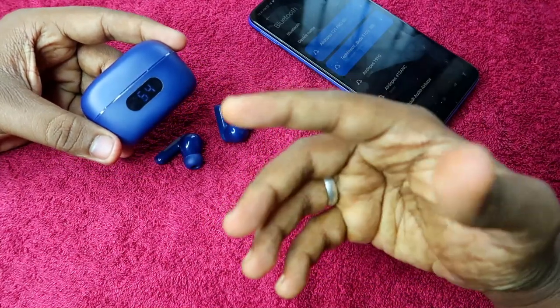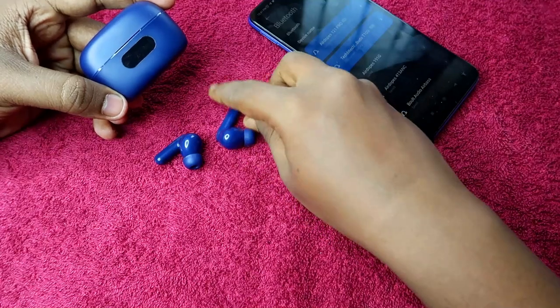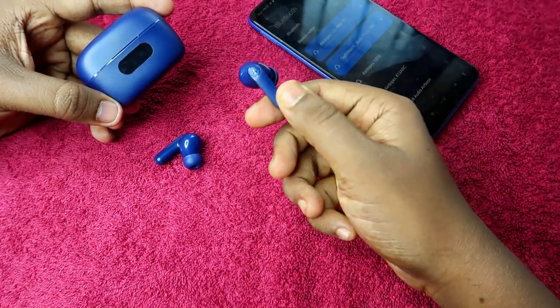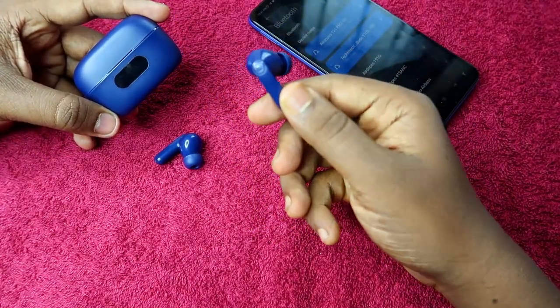Using this 121 Pro, I will show you how to reset the 131 Pro earbuds. In case you can't hear audio in both earbuds, or if you are facing a single earbud pairing issue, this video will show you how to solve that.